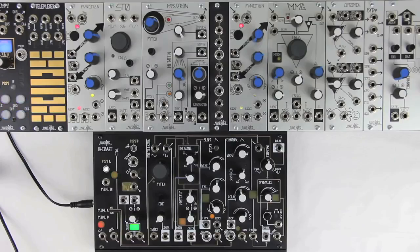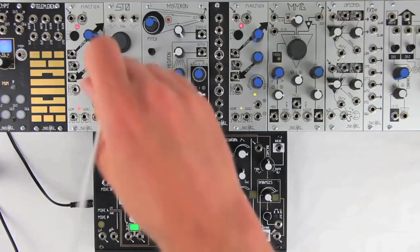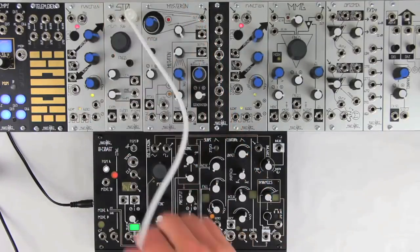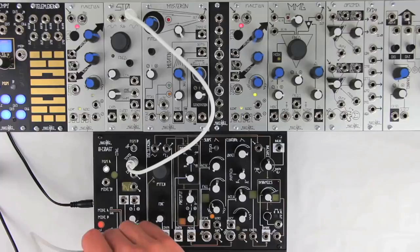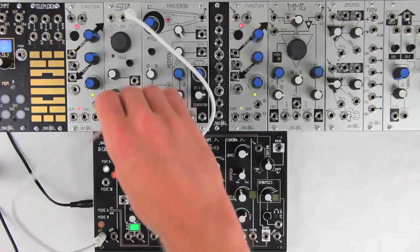To calibrate to an external VCO, patch a basic waveform such as sine, square, or saw to the Zero-Coast tempo input. Be sure the O-Coast has been powered up for at least 20 minutes without interruption. Patch MIDI B to the pitch input on the external VCO.